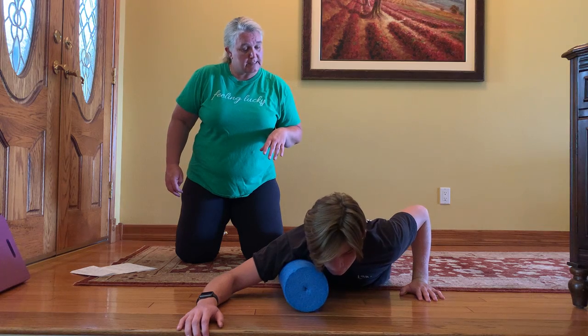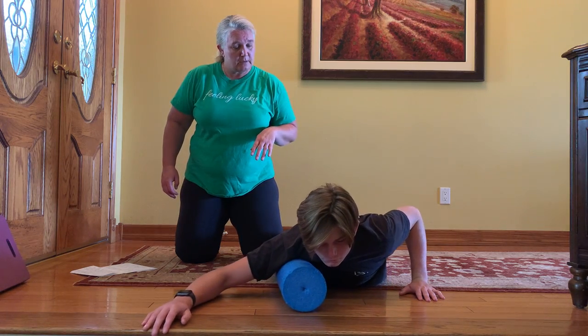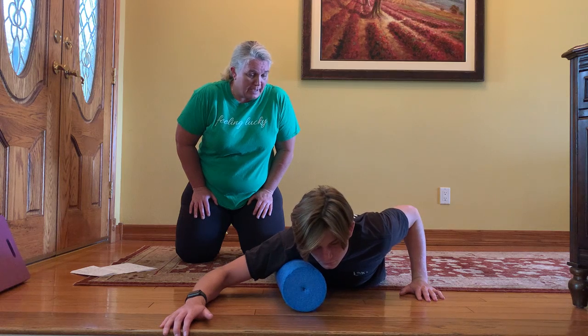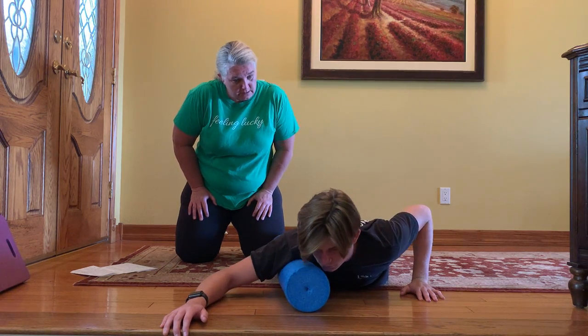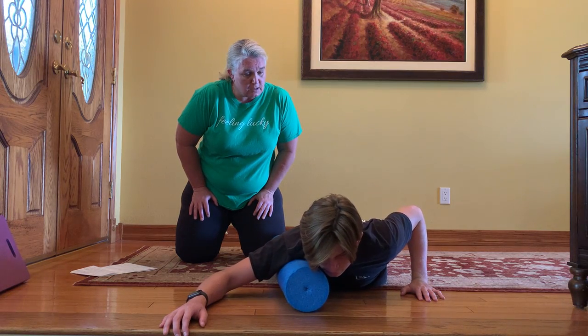Go ahead and move side to side just a little bit. Nice and slow and go back and forth five or six times. Nice and slow.